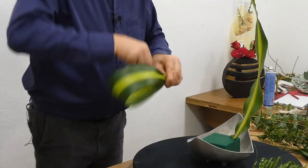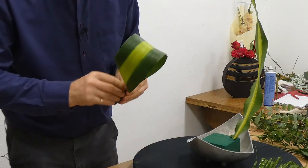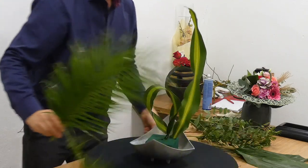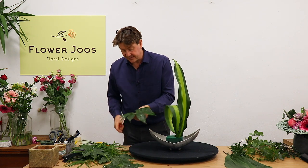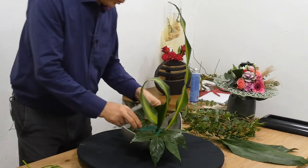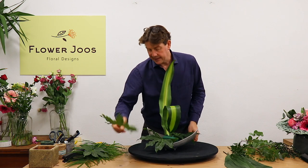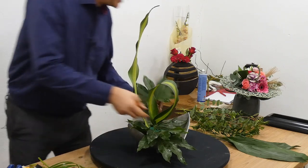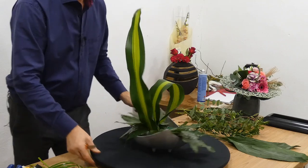So for this one, we can just use a little bit of wire or tape just to hold it. And you can see straight away it's quite interesting having that. The great thing with the fatsias is that they're brilliant for just coming in and covering foam. So straight away, if we put in a couple, that's giving us a lot of coverage, and then we can use another one just to sit on top and create a little bit more.